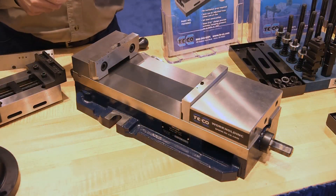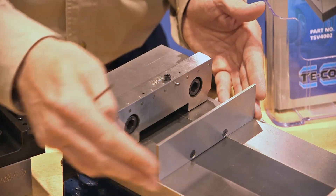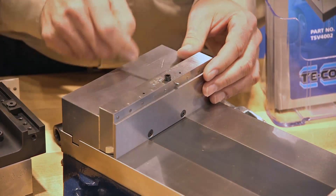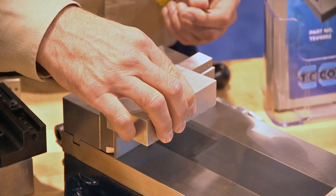To add to the TECO family of parallel systems that we offer, we came up with the TECO locator jaw system designed for single station vices. This allows users to snap parallels in very quickly, and we also incorporate work stops into the piece so that your workpiece can be bumped up against it and you're ready to go.